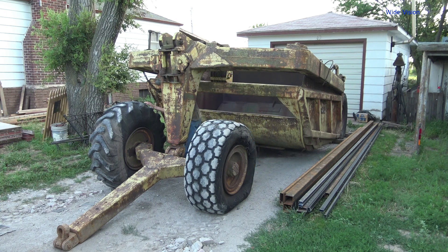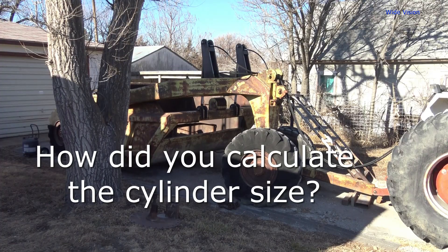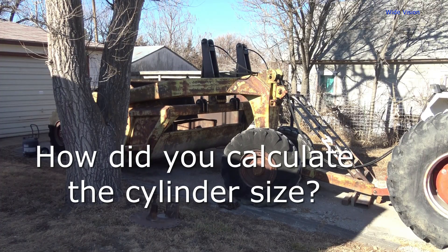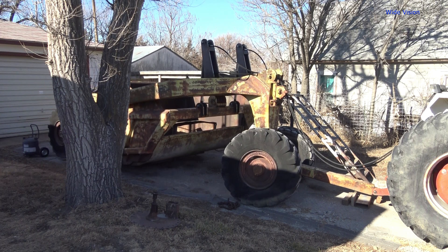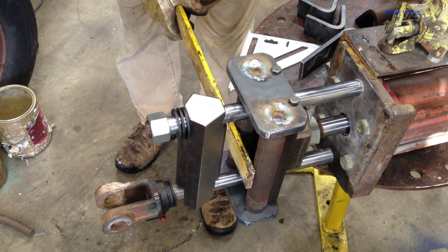Howdy YouTube! In this video I'll be answering a frequently asked question: how did I figure out what size of hydraulic cylinders to use? This answer is in reference to my series on the Earthmover conversion, but the information can be applied to many projects.